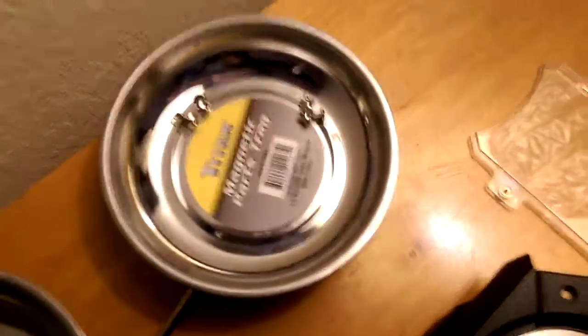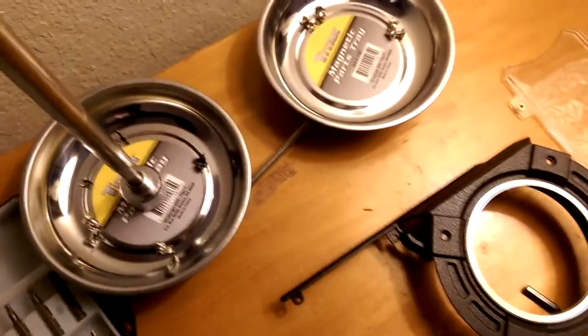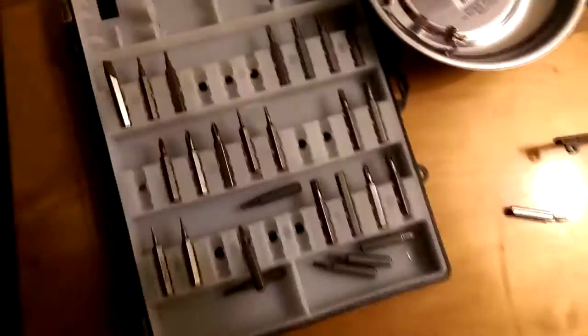I was going to masking tape the logo but the lettering is just too small. These little magnetic parts trays are amazing — they're a couple dollars on Amazon. Pick them up if you're doing anything with screws, they make your life so much easier. That's my TV on my floor by the way — don't ask.